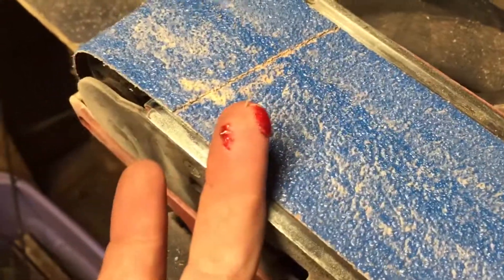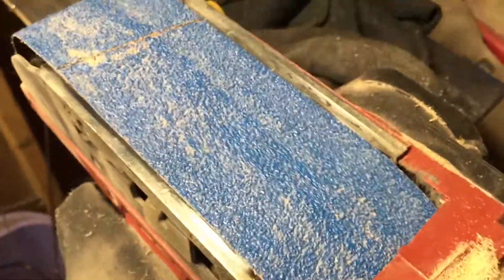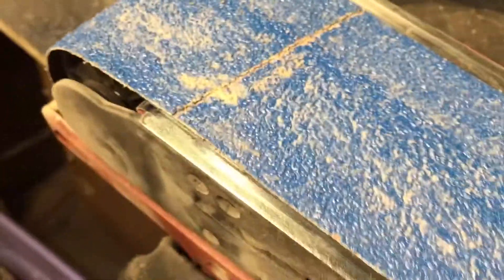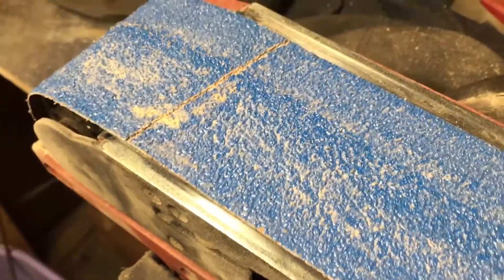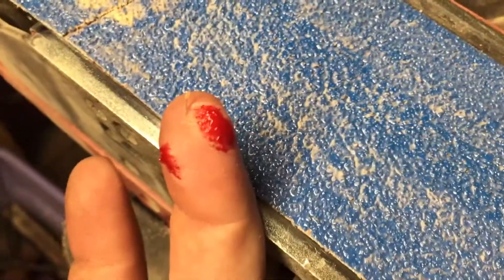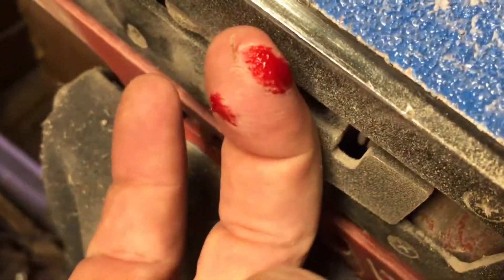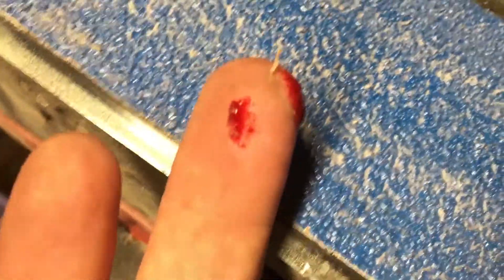But it's kind of pretty — I thought you might like to see. That's what some 36 grit all-purpose sanding belt can do to you. I hope that's in focus for you there. I'd hate for you to miss out on the beauty of that.